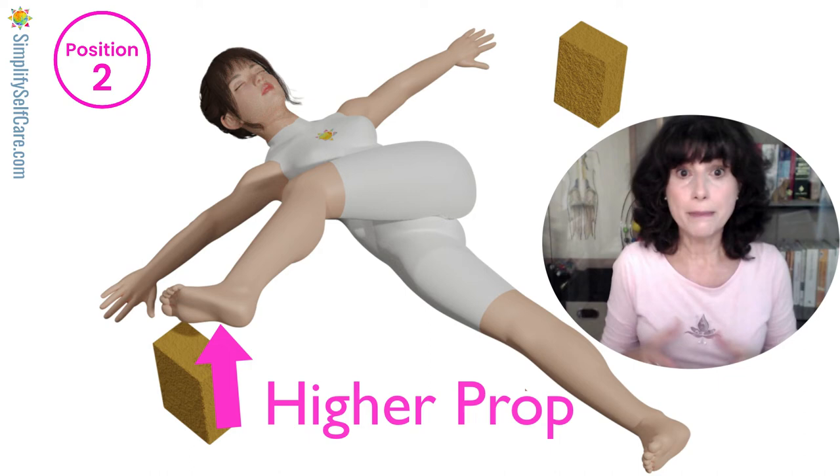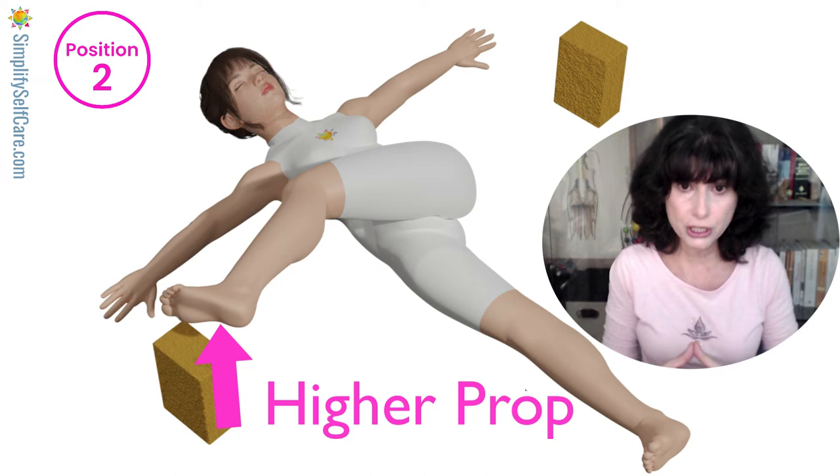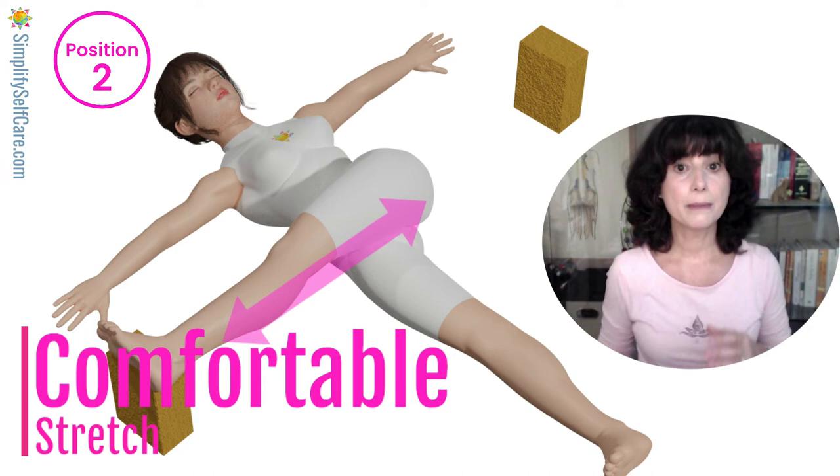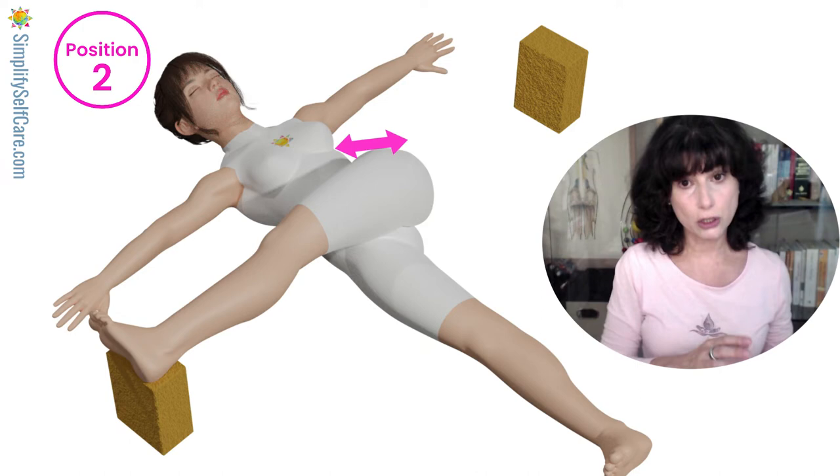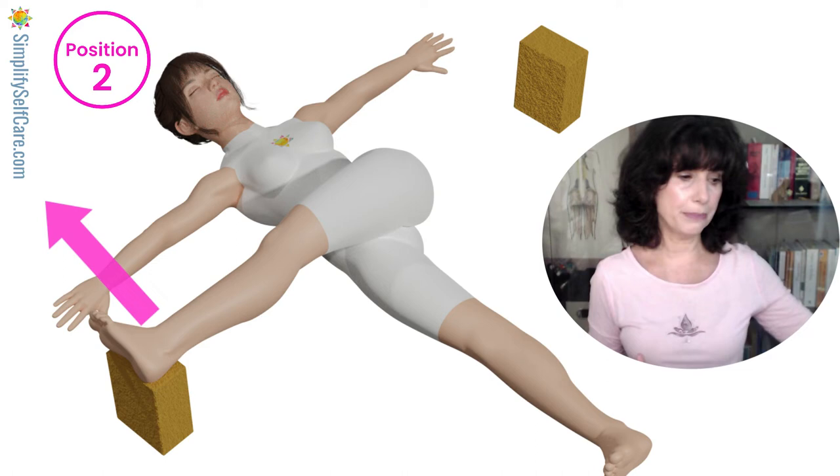Many times the prop needs to be higher than anticipated — you might need to stack a couple, or use a step stool with a towel for padding. Take the time to reposition yourself and your props so the height offers a nice gentle stretch behind the back of your leg. You may feel this in your calf or behind your knee — wherever you feel it, make sure it is a gentle stretch. Slowly you're going to work up to this 90-degree position.